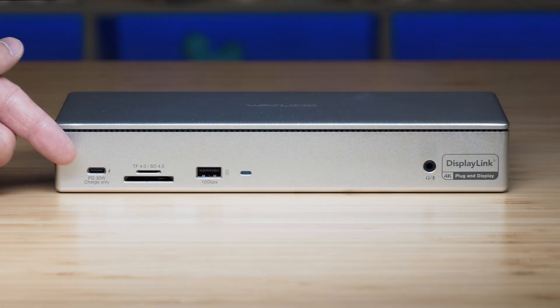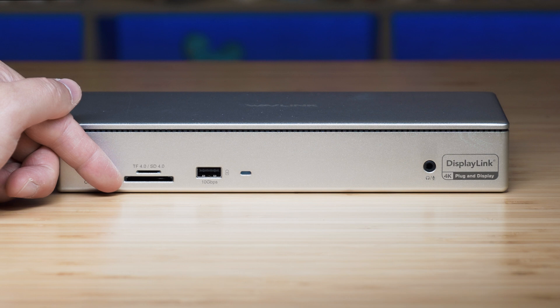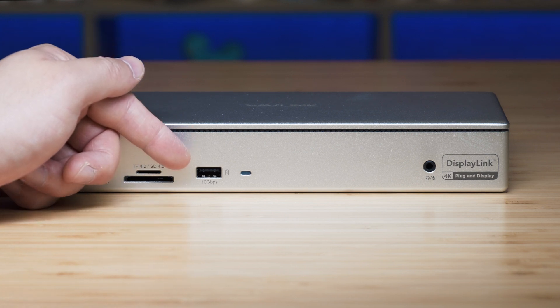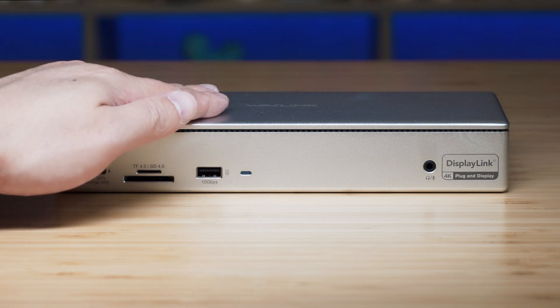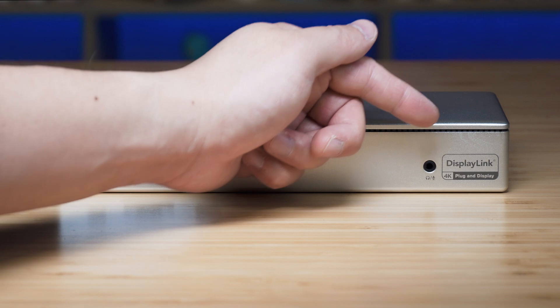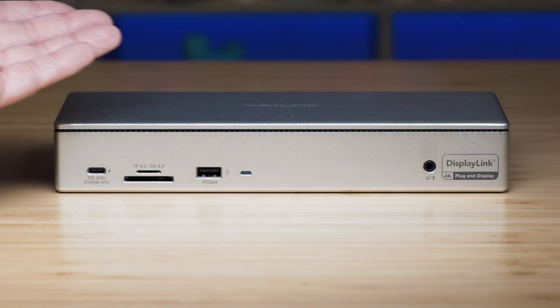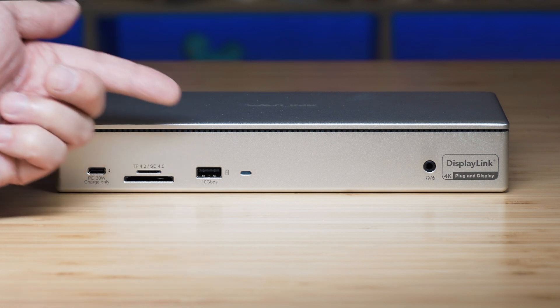Looking at the front ports: we've got a USB Type-C port with 30W power delivery, a micro SD card reader, an SD card reader, a USB Type-A port (USB 3.2 Gen 2), a power indicator, and an audio combo jack. Everything is nicely labeled — including a DisplayLink label to tell you this is a DisplayLink dock.